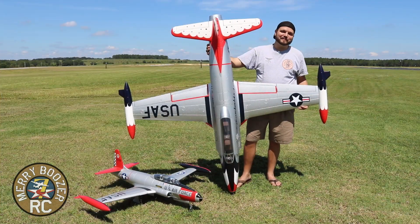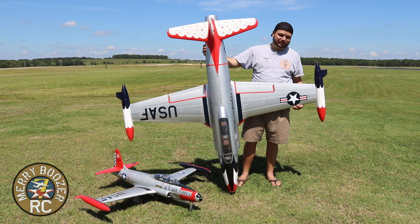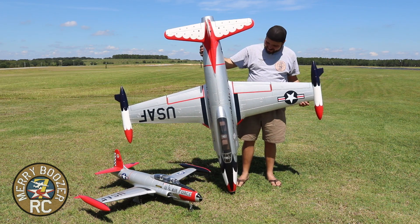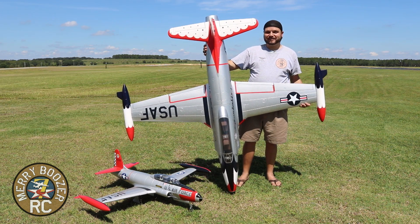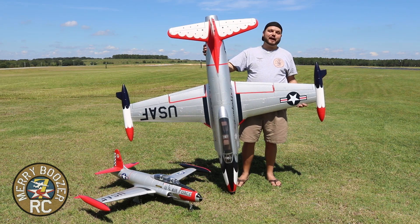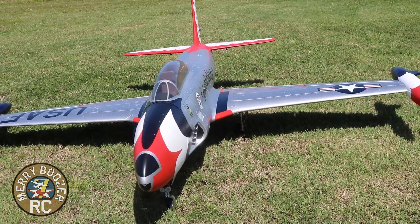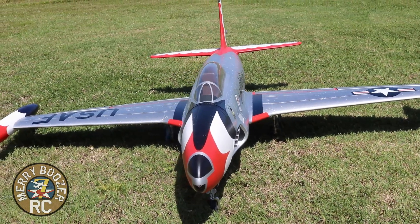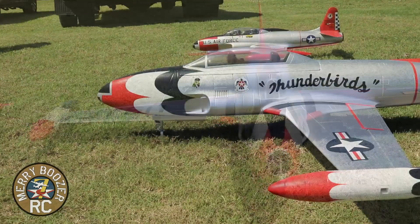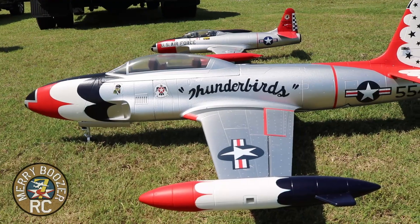Welcome back to the Mary Boozers RC channel. Today we have the HSD 120 millimeter T-33. For size comparison, there's the Free Wing beside us — this thing is absolutely gigantic. It didn't look that big in most of the videos I've seen of this airplane, but actually seeing it in person, this is one of the biggest EDFs I've ever seen and we're super excited to fly it.